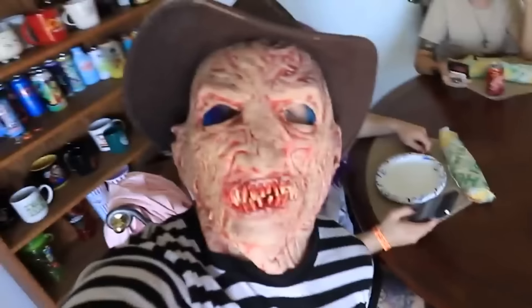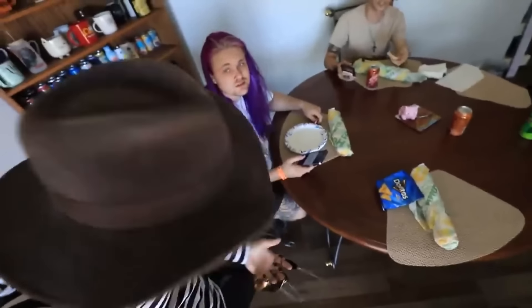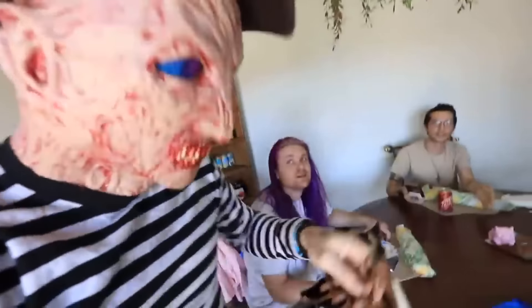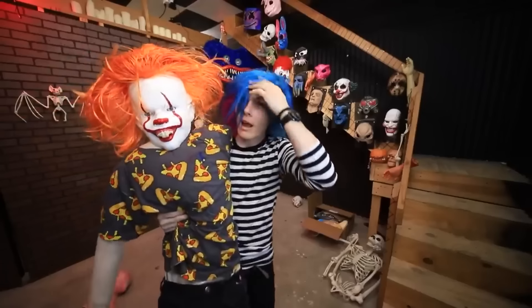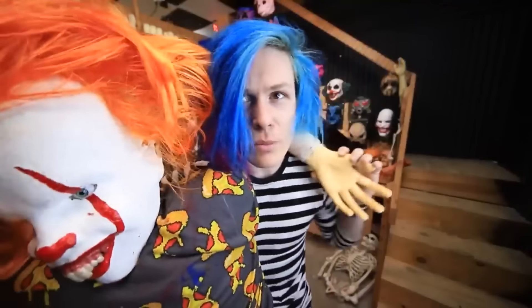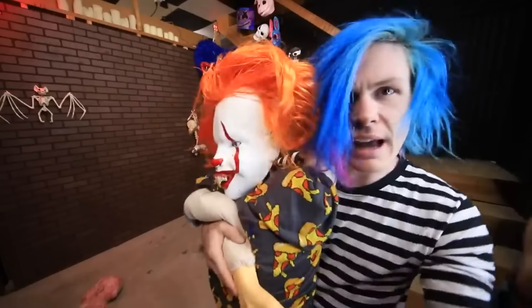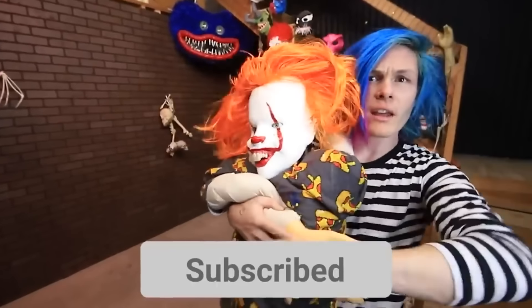Hey guys, I got that fedora — doesn't it look a lot better? I like it. Sorry, can we just eat lunch already? I also got this Freddy Krueger hand — does anyone want me to cut their sandwich for them? No, I just want to eat my sandwich. Take that off and let's eat, dude. Okay, it's part of me now. I got to go. Thanks so much for watching the video guys. If you liked it, make sure you give a big thumbs up — you can find it right down there. If you guys want to watch me customize even more Spirit Halloween masks, I actually have an entire playlist right here. Okay guys, I love you so much. I'll see you guys again real soon. Peace, love, and Wi-Fi!